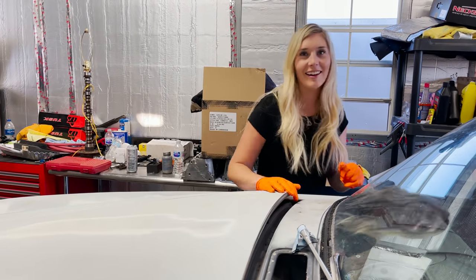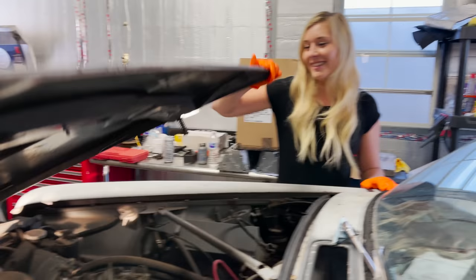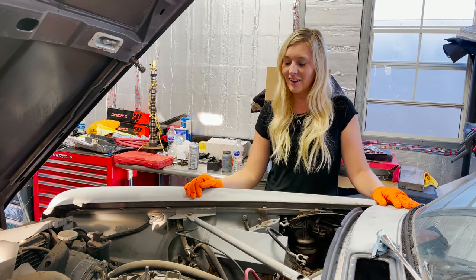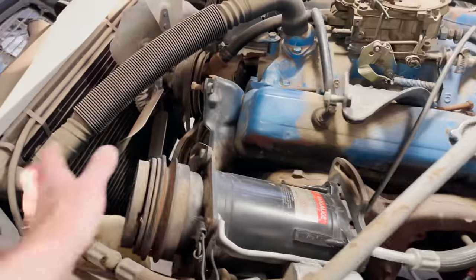We got us here a small block Chevy. Ready to make all the power? All of it. Oh yeah. What's this thing steaming?